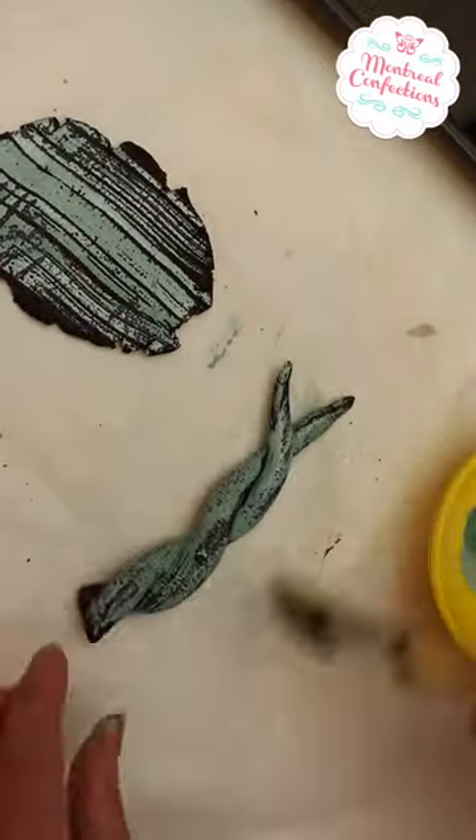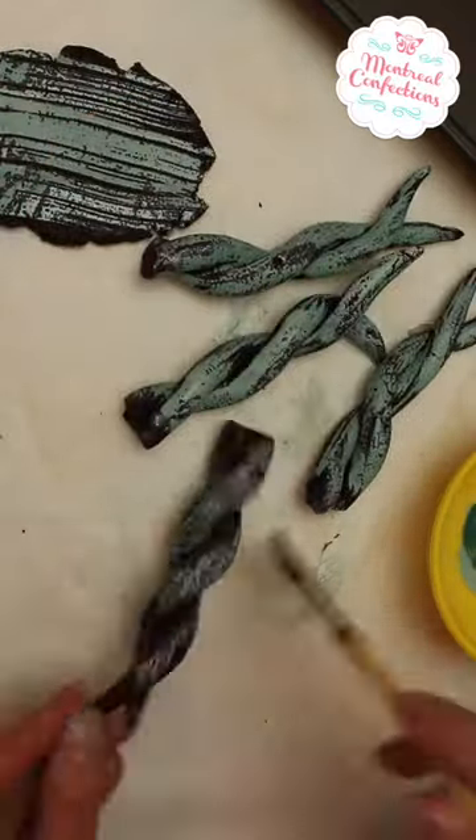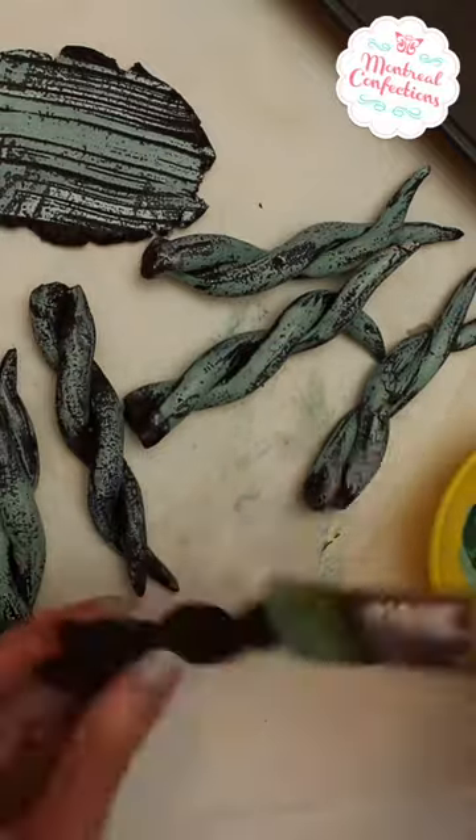I'm painting the raw dough with basic food color, just brushing it on generally. I don't want full coverage, and I bake them as usual.